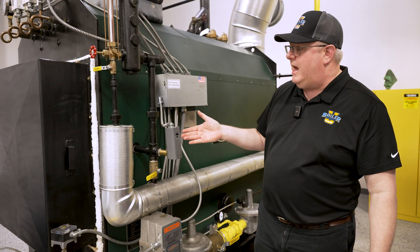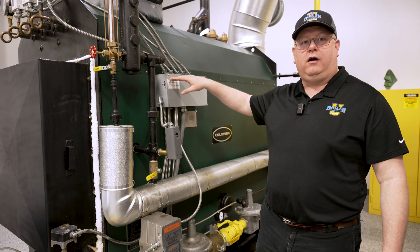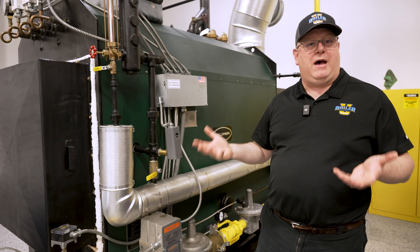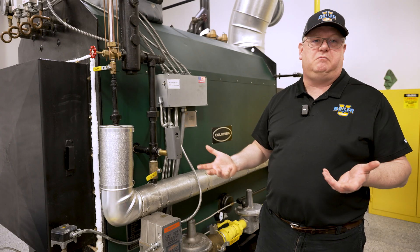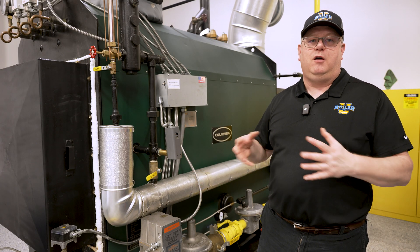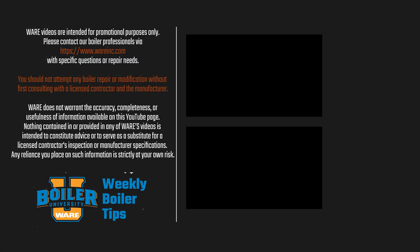Something as simple as adding an Aquastat and an on-off, on-standby, or setback switch can preserve our boiler in many ways. We're also keeping oxygen out of it by keeping the water hot and the chemicals active.